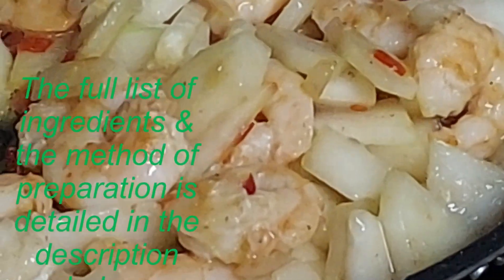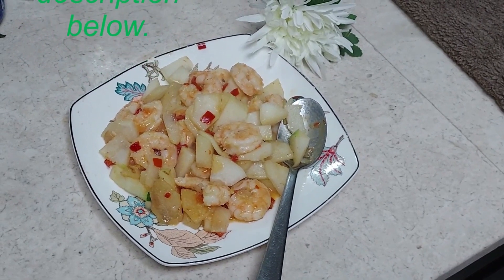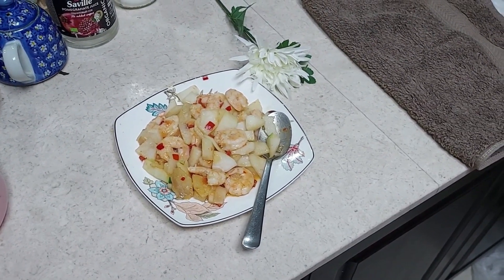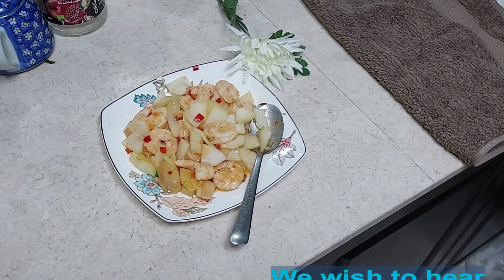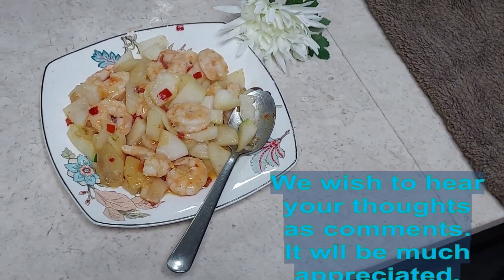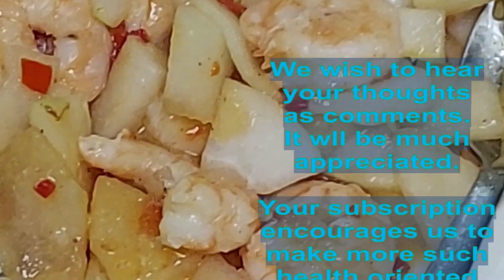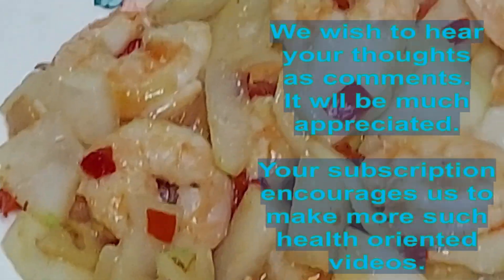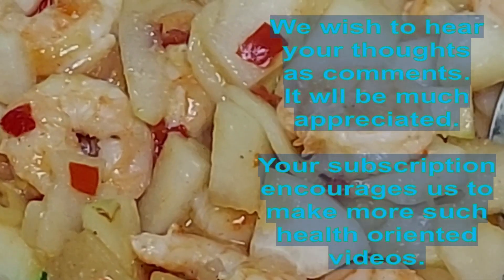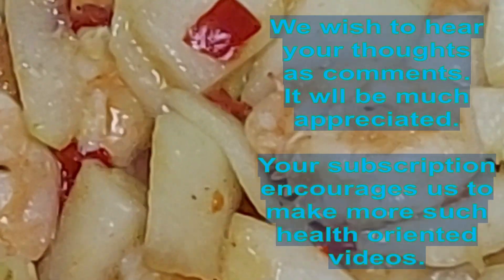Looks appetizing, yum yum! You can add a bit of sesame oil if you like the taste. The dish is done — that's how it looks. Great, enjoy with your family. Thank you for watching, see you next time!